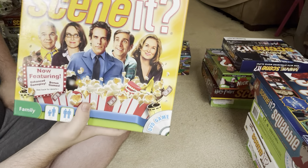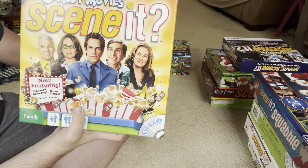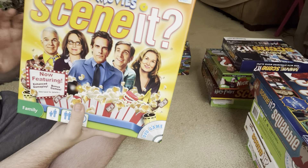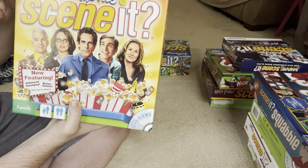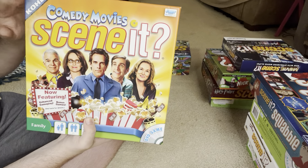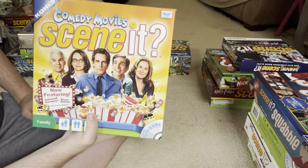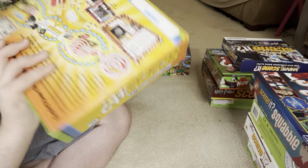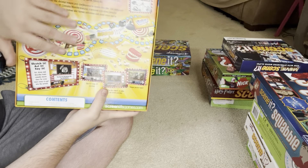This next one is Comedy Movie Scene It. It's kind of like the general movie trivia Scene It games, but this one focuses specifically on comedy movies. It also says Kohl's on the top left, so I'm not sure if this particular Scene It game was originally released exclusively in Kohl's stores — maybe Screen Life and Kohl's had a little collaboration. There's the back of that one, with a big picture of the board.